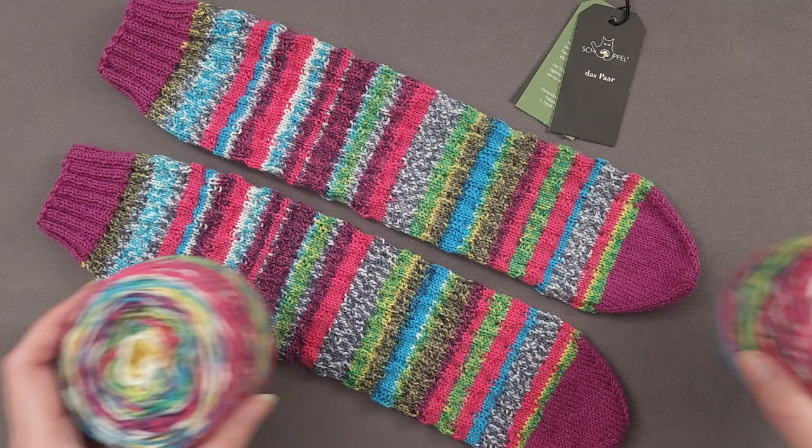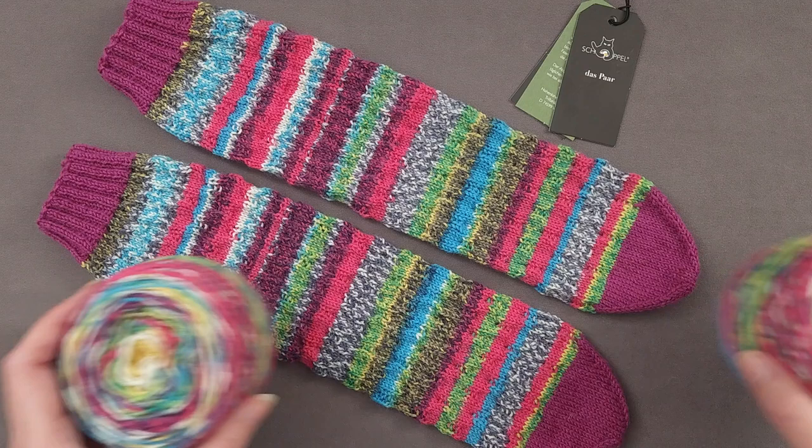I hope you enjoyed learning how to wind Schaapel Daspar yarn into two matching cakes. If you'd like to use this yarn in a pattern, head over to the shop section of thechilidog.com and look for my rebound socks. Until we stitch again, happy knitting!